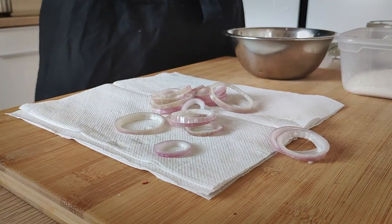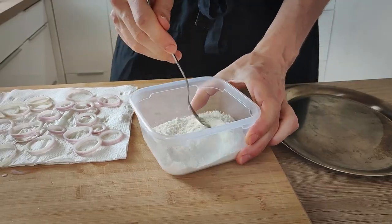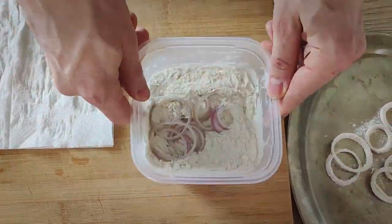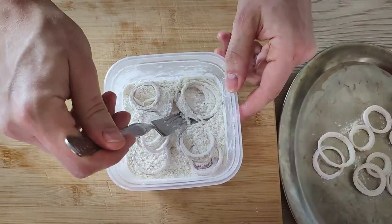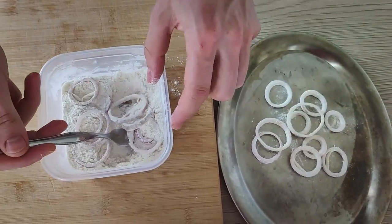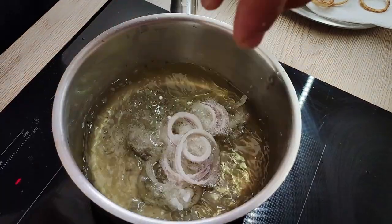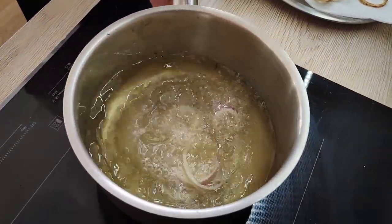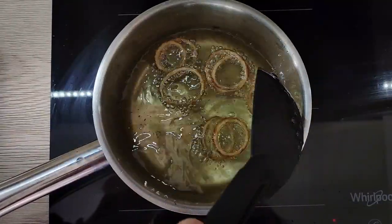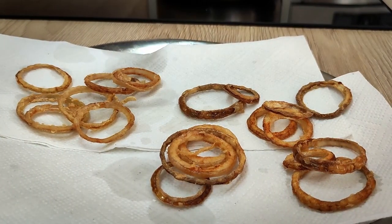After 30 minutes I take them out and dry them on a paper towel. I have some plain flour seasoned with salt and I'm going to coat the rings. The last step is to deep fry them in hot oil. When they get crispy, I take them out, dry them on paper towel, season with salt, and they will be ready for the plating.